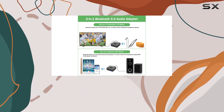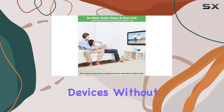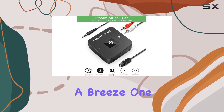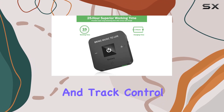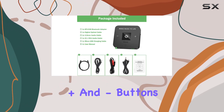Switching to RX mode, you can turn your wired headphones or speakers into wireless low-latency devices without breaking the bank. The practical button design makes operation a breeze — one click to pair and you're good to go. Volume and track control are right at your fingertips with independent plus and minus buttons.